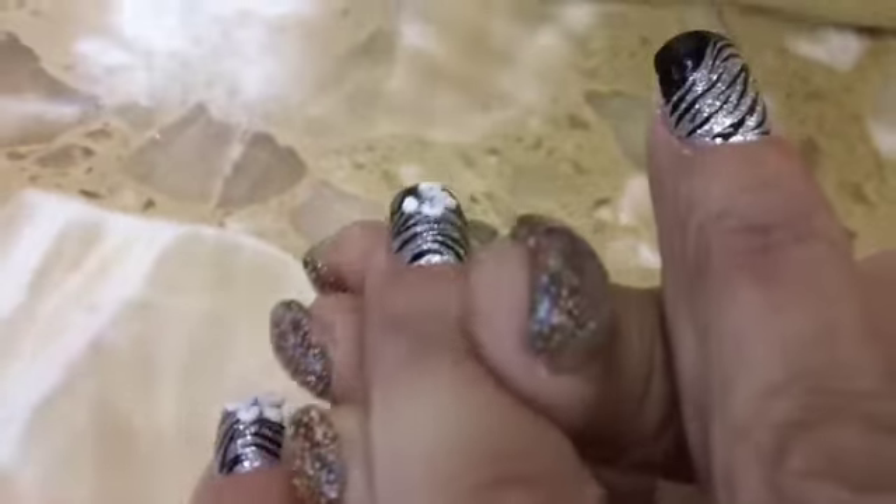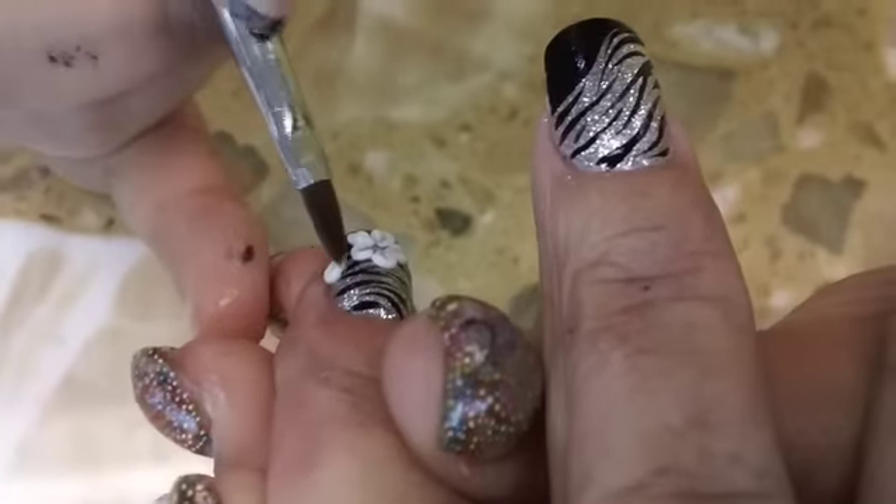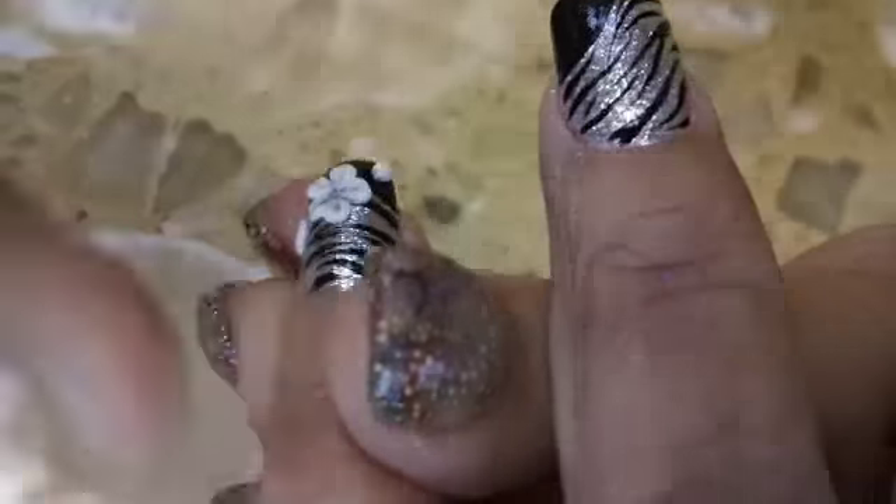I randomly just go ahead and put random 3D flowers on each one. Some I did a full flower, some I didn't. So it's all up to you, feel free to experiment.